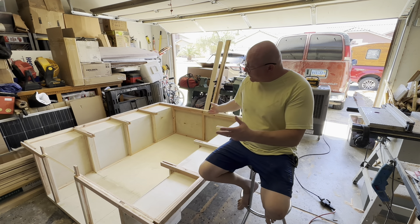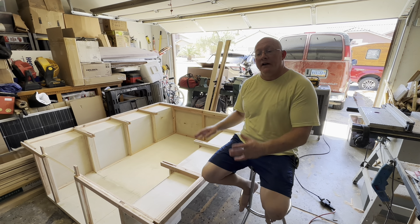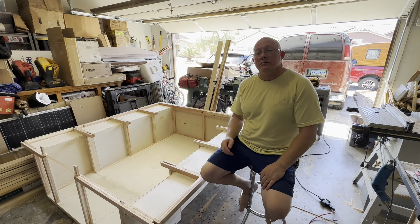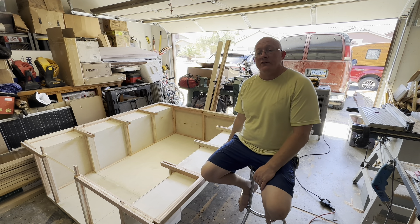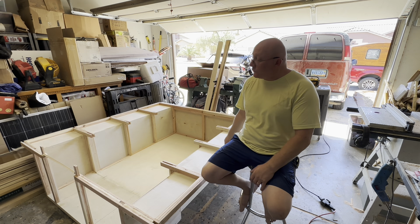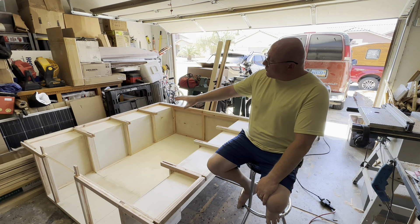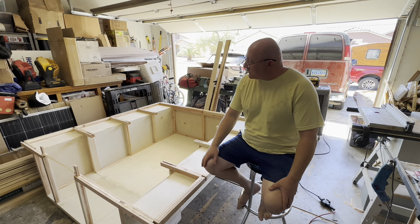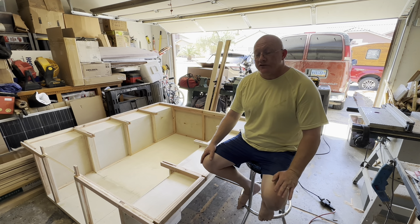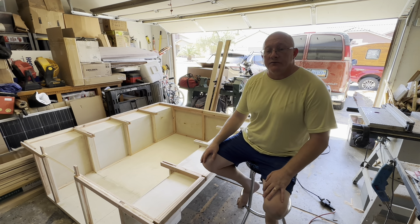A tub — many of you will be well aware of what that is — is the portion of the camper that actually slides into the truck bed. If you think about a foundation in a house, the tub is kind of an equivalent structure. This one, at this point in time, which actually kind of surprised me, is the lightest weight tub that I have made to date.